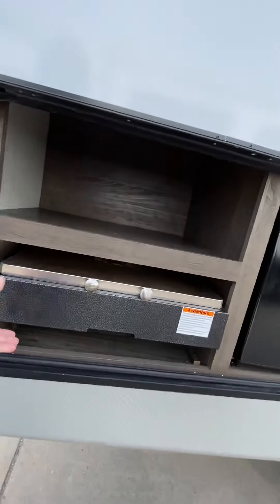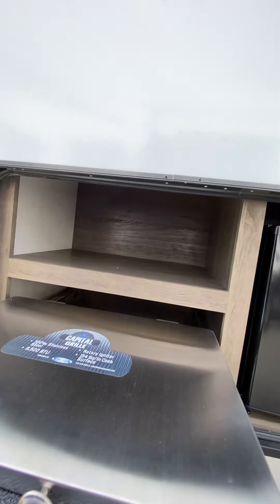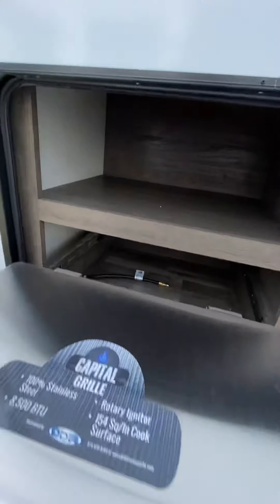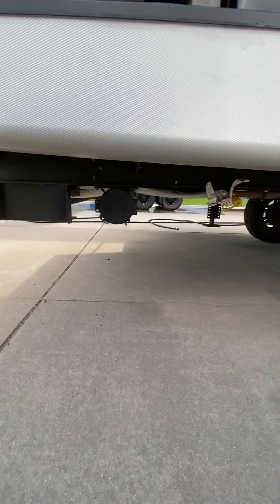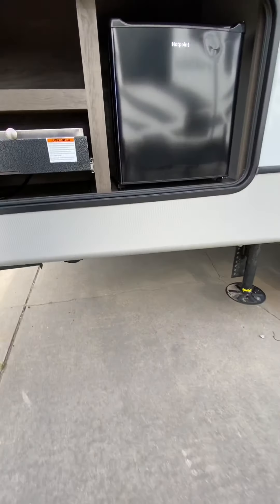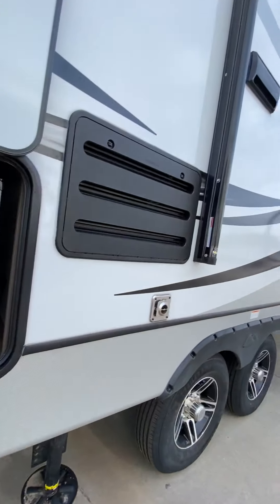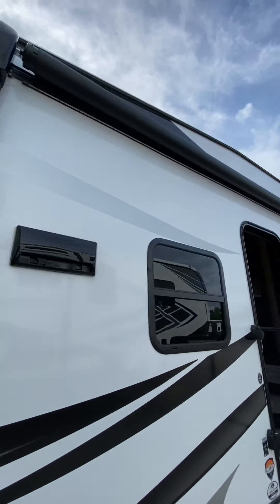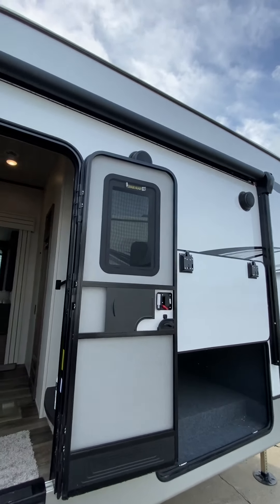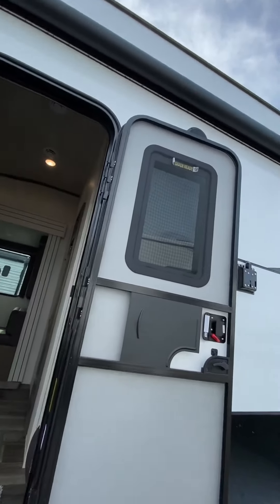Going around outside — camp kitchen right here. Your grill: you can see the gas line that will plug in right underneath where that yellow plug is. Electric refrigerator right here. Awning — you do have the LED lights under it, and also under that are your two outside speakers. I'll show you how to turn those off and on in just a bit.